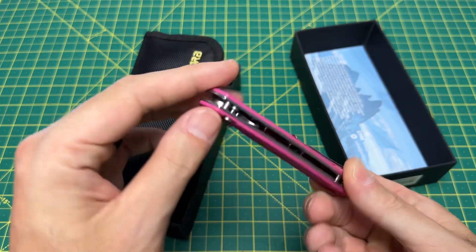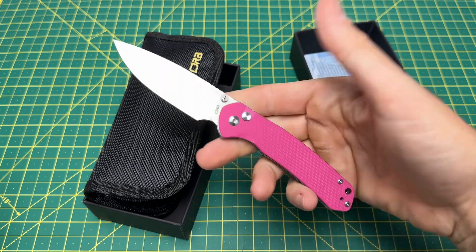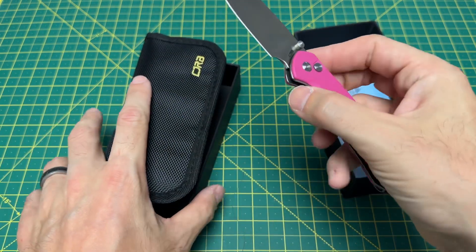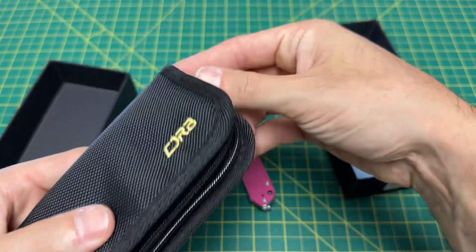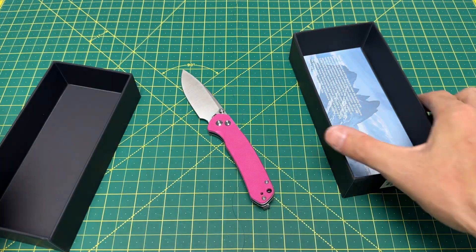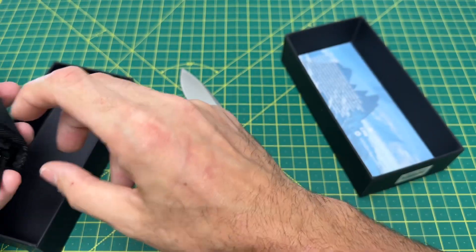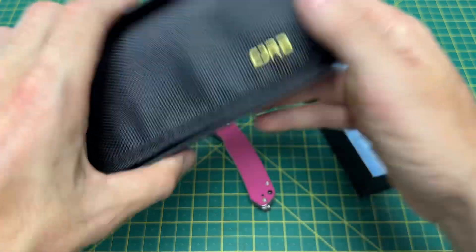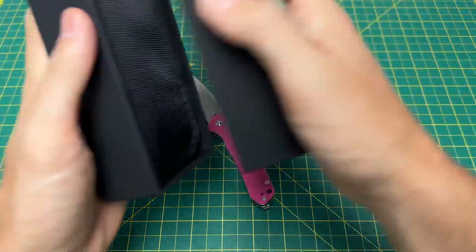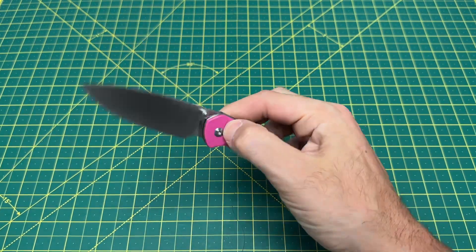We have a pink knife on the channel — I'm pretty sure this is a Wayne Sharp World first. Not that I really have anything against pink, you just don't see a lot of pink knives. And if a manufacturer gives me an option of what color to pick, I can pretty much guarantee I'm never going to go with pink. So here we are with a pink pyrite.